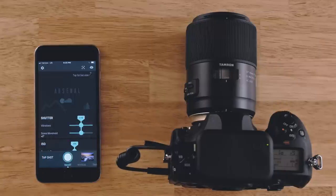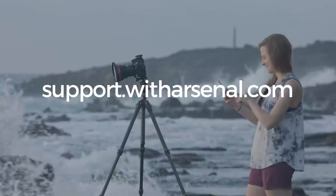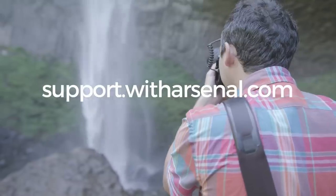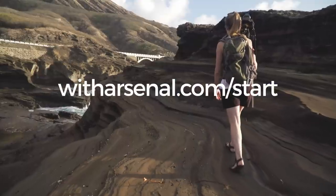Congrats! You're ready to start shooting with Arsenal. When you're done, briefly press Arsenal's power button to turn it off. And remember to charge Arsenal again before your next day of shooting. If you run into any problems, visit the Arsenal Help Center at support.witharsenal.com. You can find more tutorial videos at witharsenal.com.